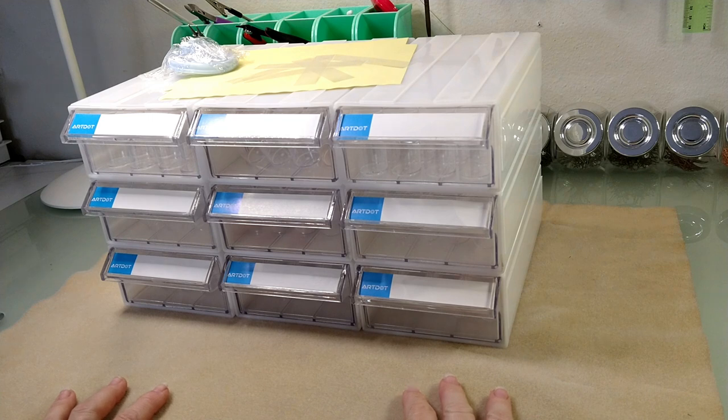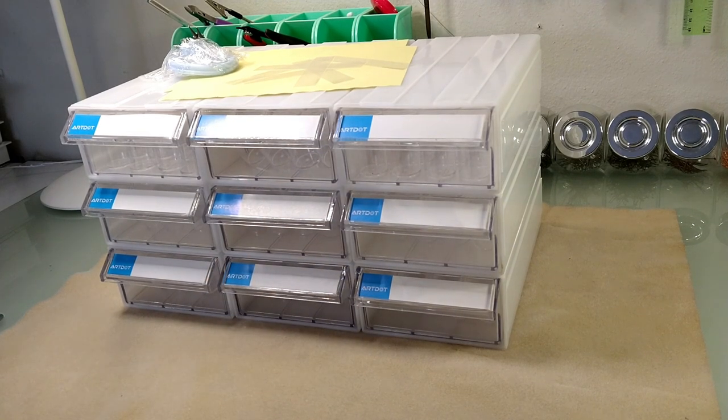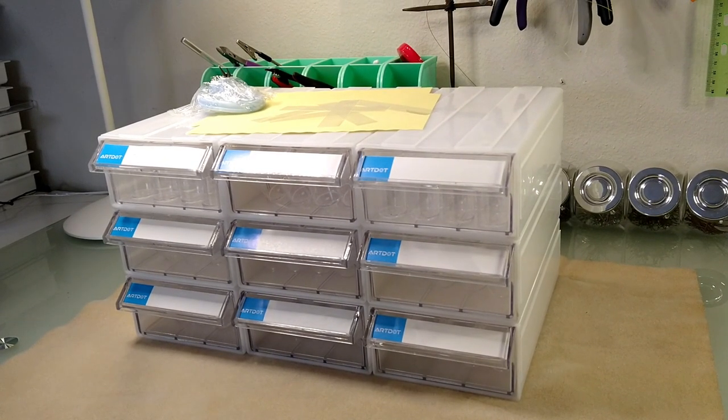So this is the stackable diamond painting storage with round bottles. This is the nine drawer version. They also have one drawer with 32 bottles, two drawers with 64 bottles, four drawers with 128 bottles, and then this nine drawer with 288 bottles. The nine drawer container is $48.59 on sale right now, normally $69.99, and I have a coupon code that will get you free shipping and 10% off your first order. I'll link that in the description box below the video.